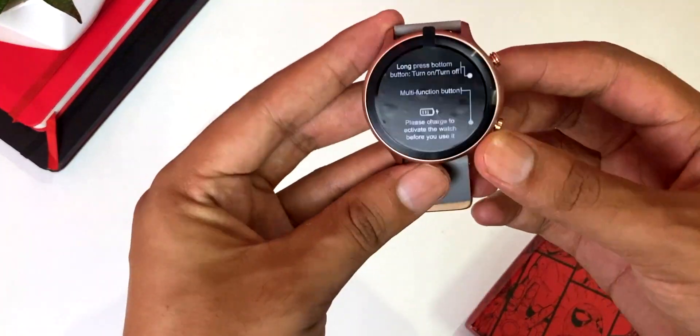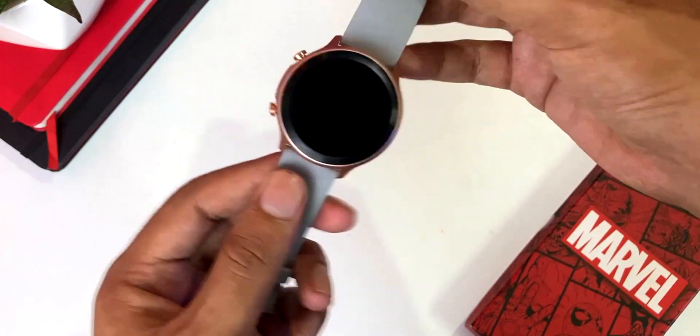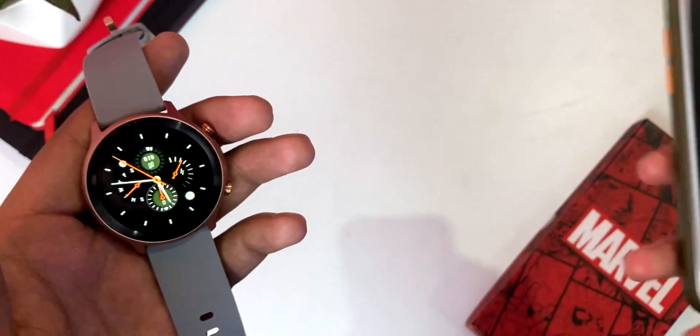Let's take out the watch. Wow! If I talk about the first impression, it is quite lightweight. When I saw the watch, I thought it would be a little heavy, but it is quite lightweight. We will talk about the details in detail.